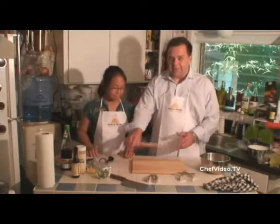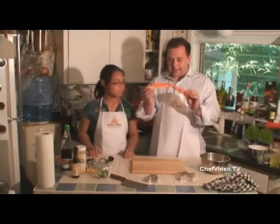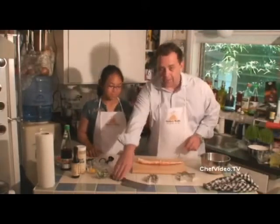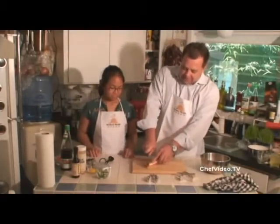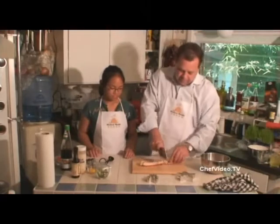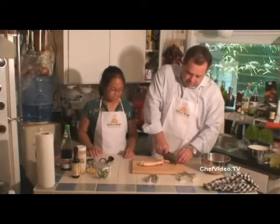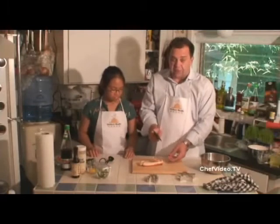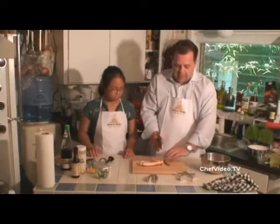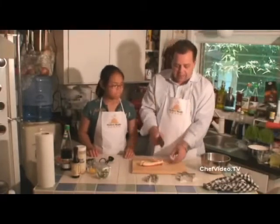If you have an adult with you, we're going to take our Alaskan King Crab Legs and we are going to take a cleaver and break it on the knuckles. Now if you don't have a big cleaver, you can use a regular seafood cracker. Then we're going to cut it right down the middle.